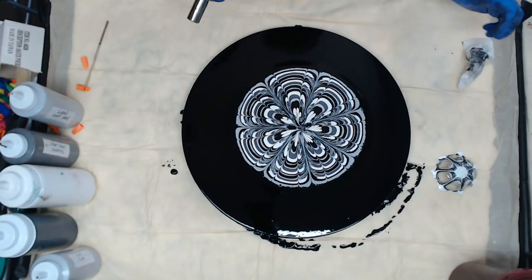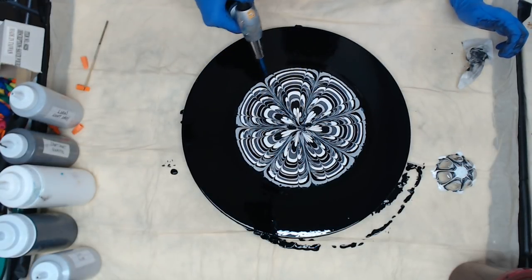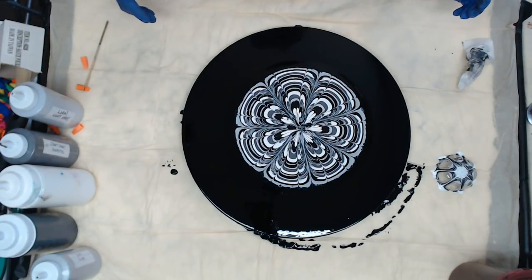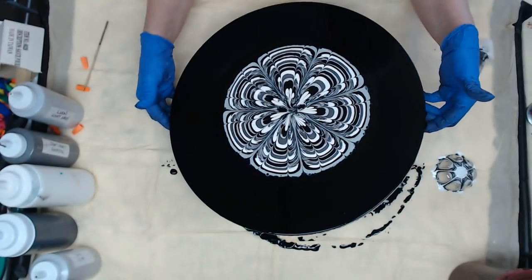Let me give it a quick torch to get some of those bubbles out. We will get a few cells, I'm sure. Alright, let's start to tilt, and I'm not sure if I want to take it over the edge or not because I think I might just want to stretch it out.